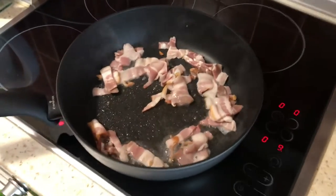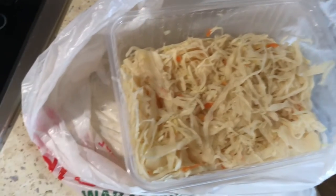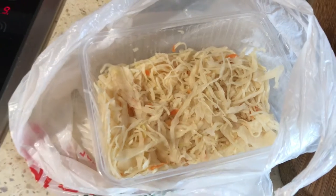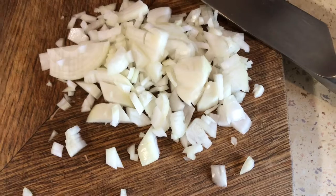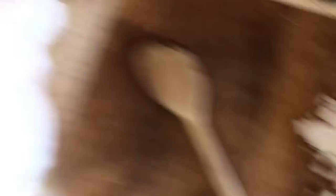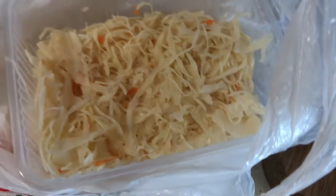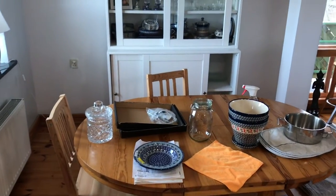I got some bacon with the oil. Here we got the sour cabbage — it's easy to make, you just buy cabbage, shred it, salt it, put it in a jar, and wait. This one is beautiful. I chopped one medium-sized onion. When the bacon is a little bit done, I add the onion to it, fry a little bit, and then I add the sour cabbage.